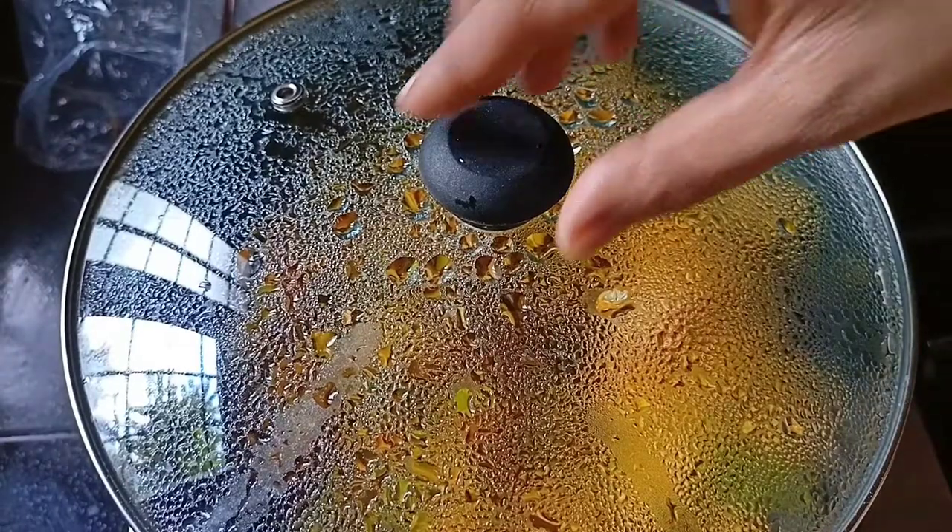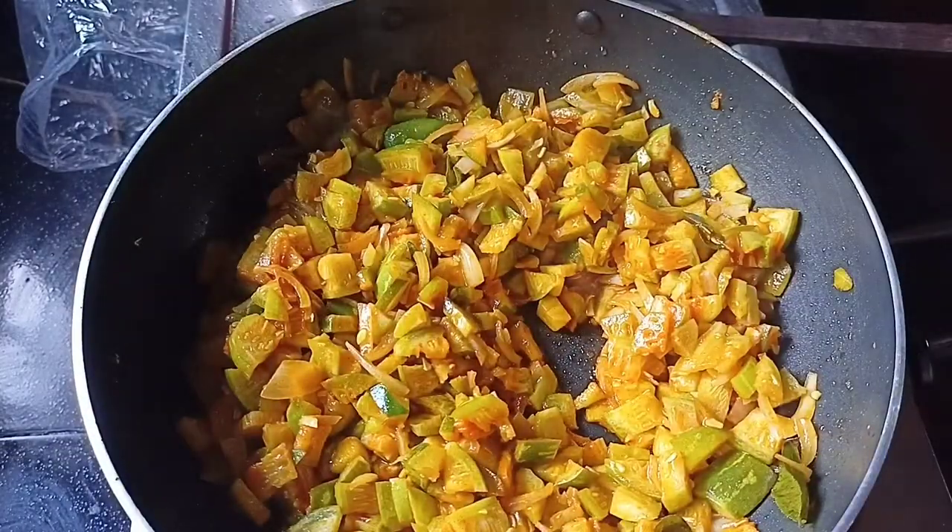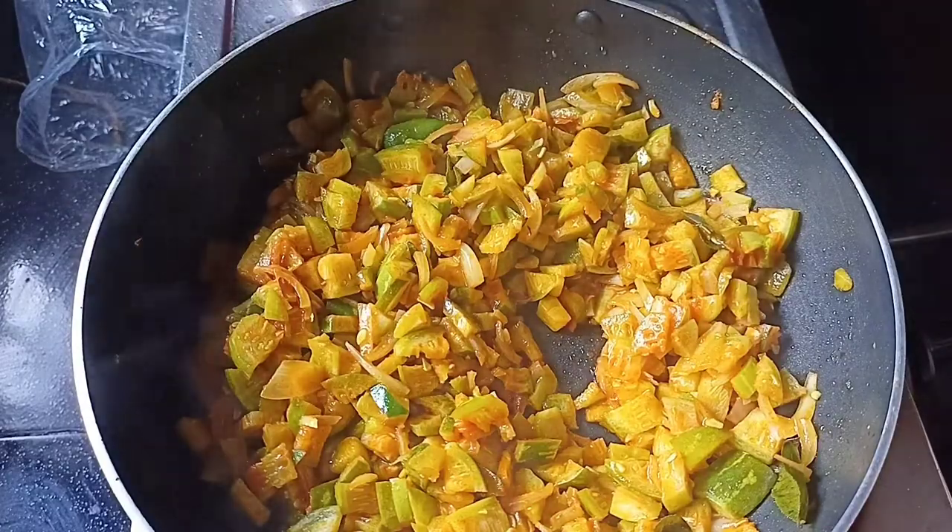Now add in half. When we start in the cup, put it in the cup and blend it in.